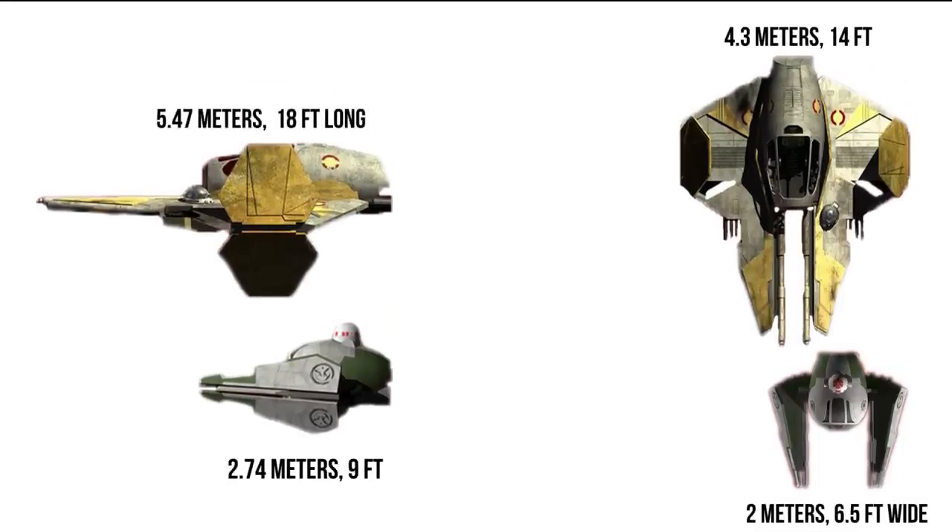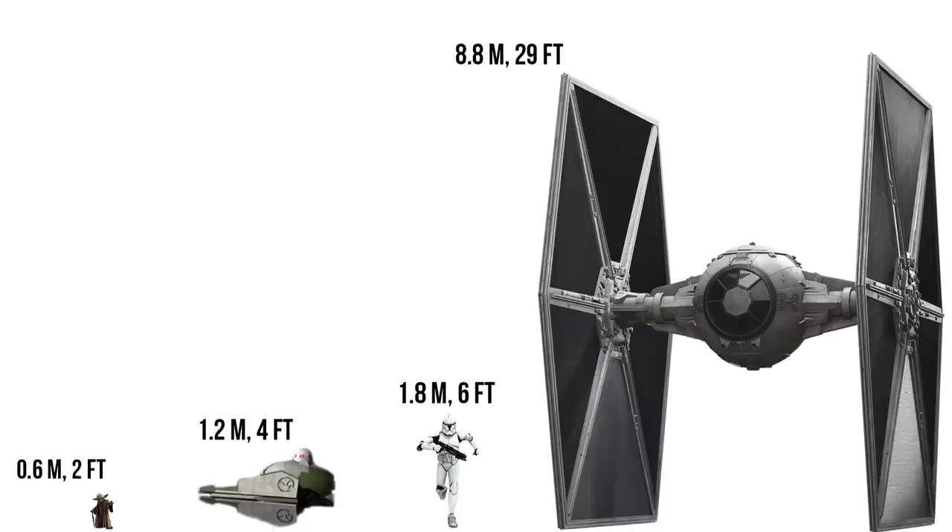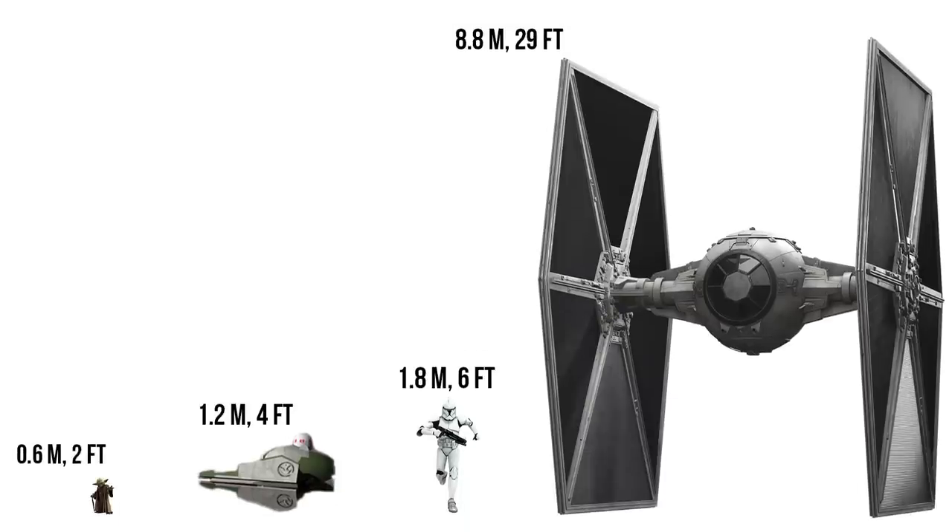The length, width, and height were all reduced from the dimensions of the ETA-2. Just look at how much larger R2 appears in Yoda's fighter compared to your standard Jedi Starfighter, a ship that was already known for being quite small. Yoda's Starfighter would have been shorter than a Clone Trooper, or about one-seventh the height of a TIE Fighter.